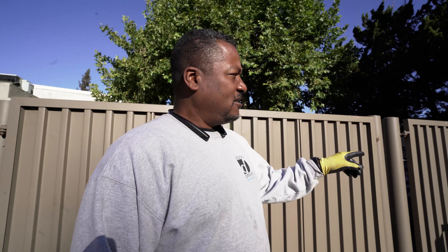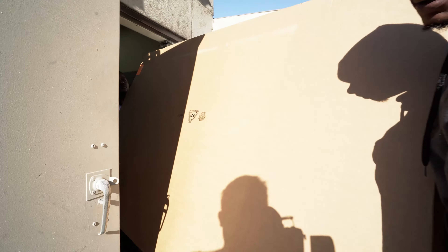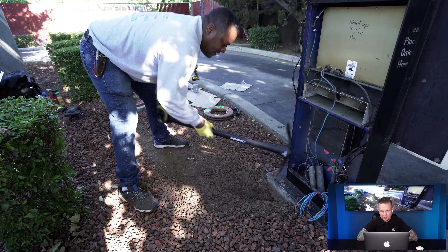We're looking for power and conduit so we can run tap from that main pedestal over to the one we're going to replace. But it's stopping out somewhere — we don't know exactly where — we might have to dig it. And we literally had to dig it on this one.